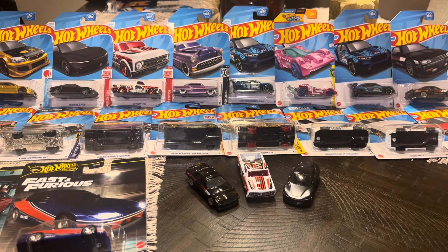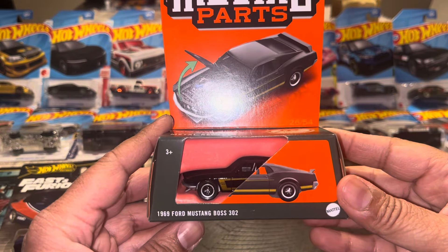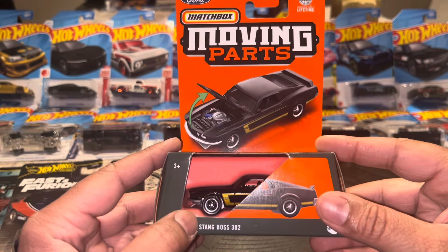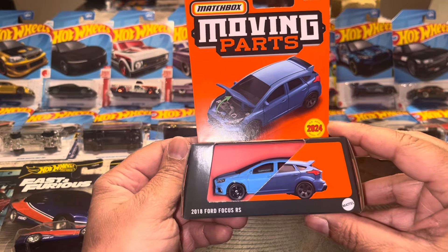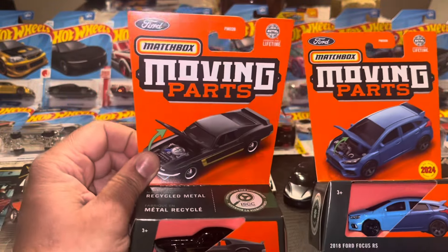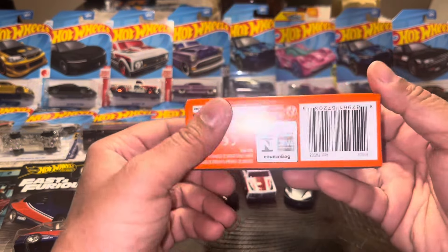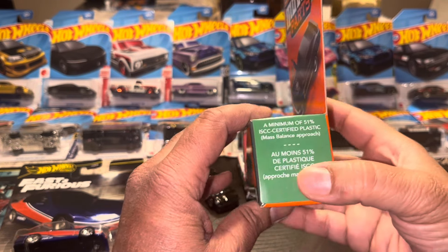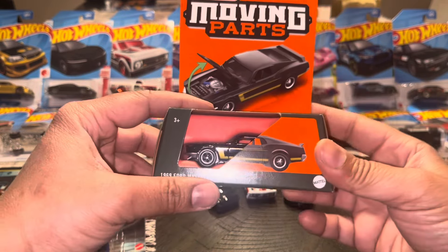Another two that I found were Matchbox Moving Parts — the Ford Mustang Boss 302, which is really good. I love how the details look on that. The other moving part is the Ford Focus RS. I believe this is 2024, or maybe a 2023 — I'm not sure. If I'm wrong, let me know in the comments down below.